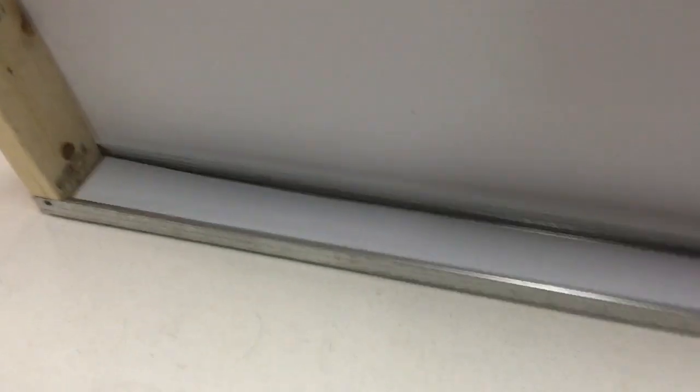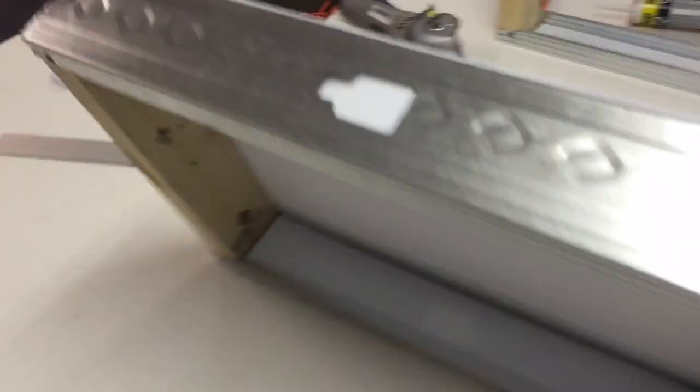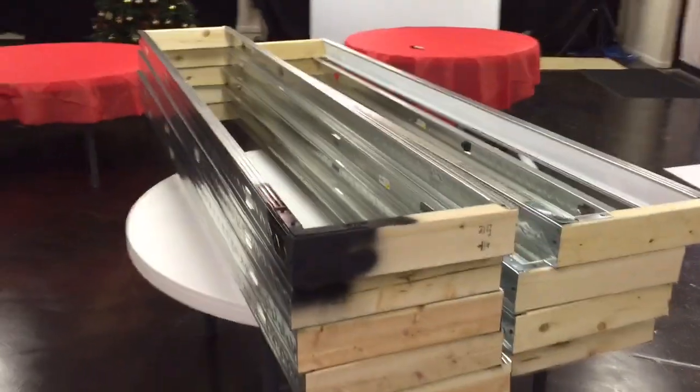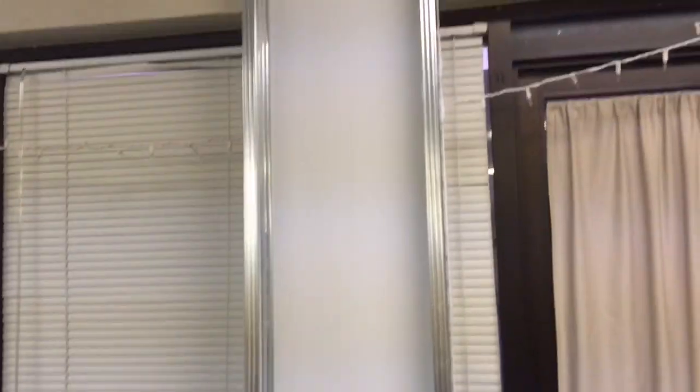We also bought some L-brackets — about four inches wide by four inches tall — and just screwed those in, which gave stability to the whole unit because without them the whole thing wants to wobble. After making all the cuts and starting to put the Coroplast onto the frames, we took some silicone and laid it underneath the Coroplast pieces, which are about three and three-eighths inches wide and the length of the internal frame. We used silicone caulking to seal them in, then turned it over and used metal screws on the back to finish off each panel.